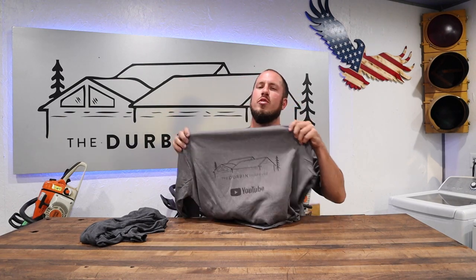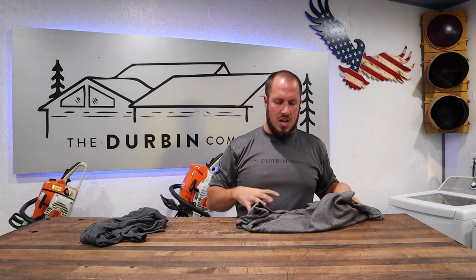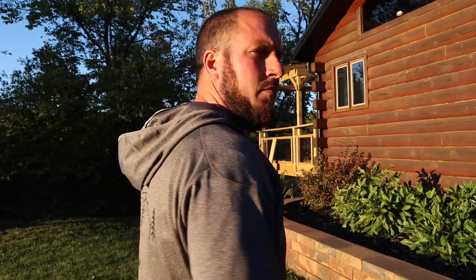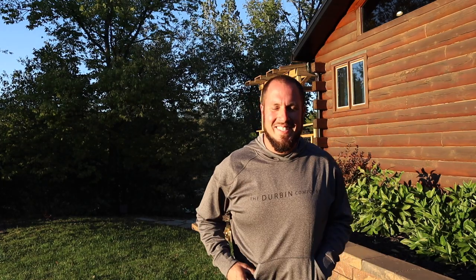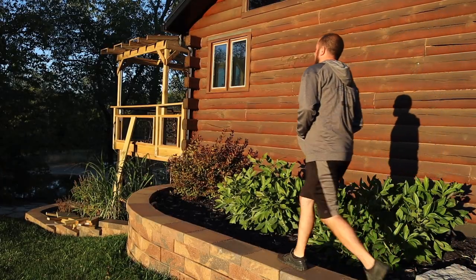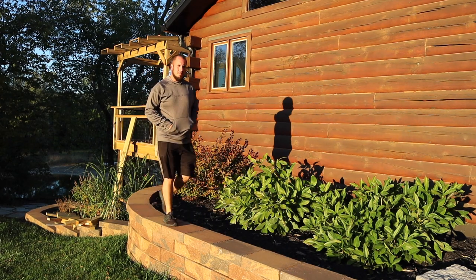Next up is a Team 365 hoodie. This is a 100% polyester hoodie, so if you like the feel of Under Armour stuff, this is going to give you that feel. It also has thumb holes for those people that like thumb holes in the sleeves. This hoodie is a lightweight hoodie — it's not necessarily going to keep you super warm, but it's great for those fall nights and just an overall comfortable hoodie. Same exact pattern: text across the front and logo across the back.